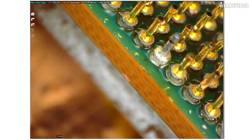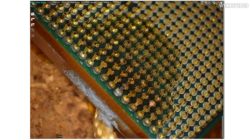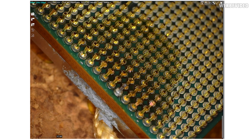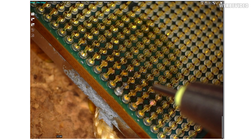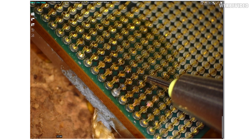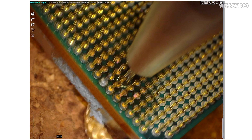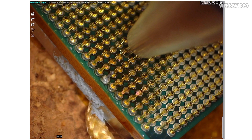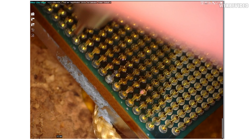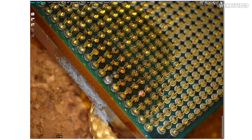What you might have noticed is that some pins surrounding the ones I was fixing also looked bent. During soldering, heating the CPU to 180 degrees Celsius caused the solder on nearby pins to also become liquid, and they ended up soldered on slightly crooked. So I manually had to fix about 15 additional pins afterwards as well.